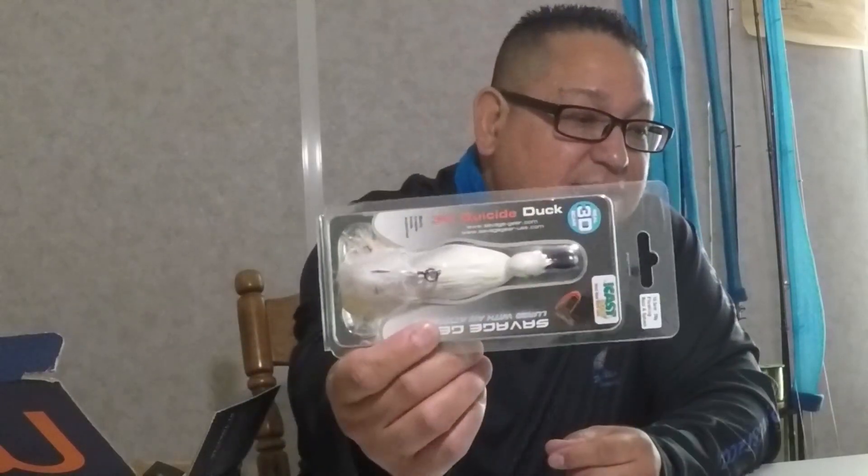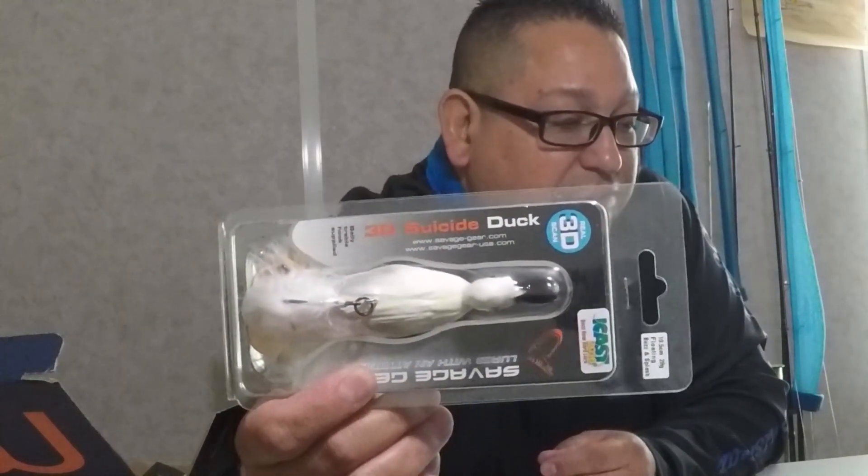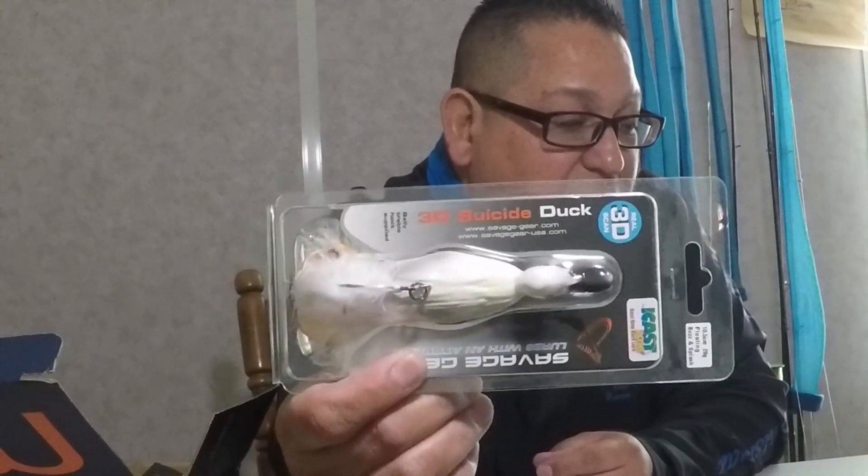Let's get into the unboxing right away. The first thing we have is from Savage Gear — this is an ICAST bait from 2016, it is the 3D Suicide Duck. This Savage Gear Suicide Duck is retailed at $13.